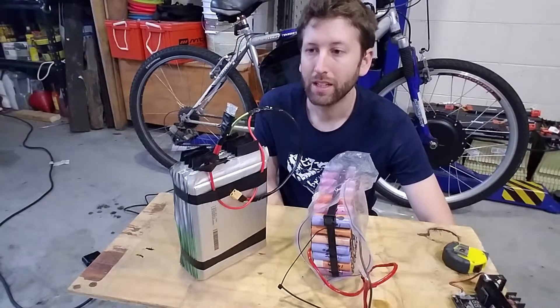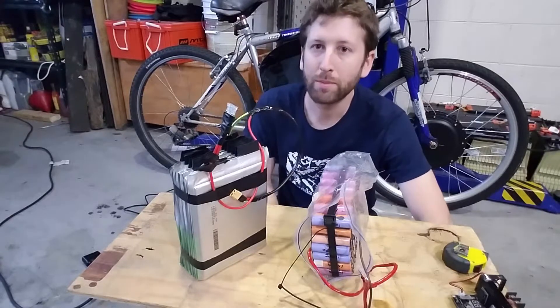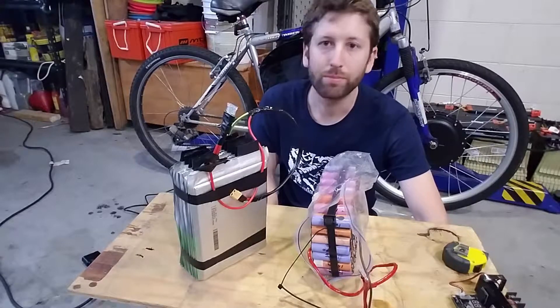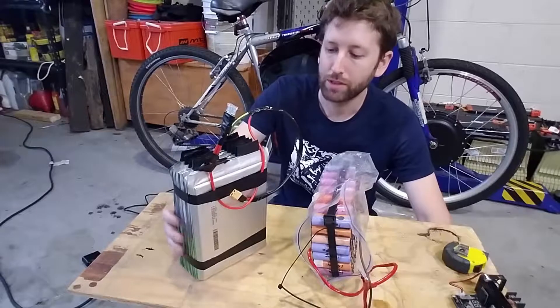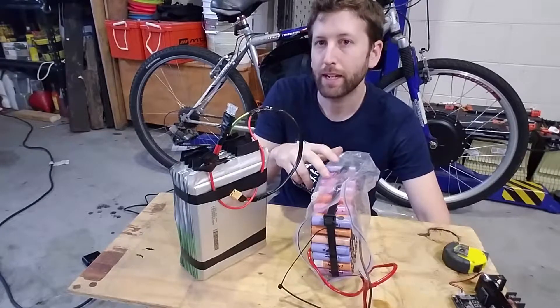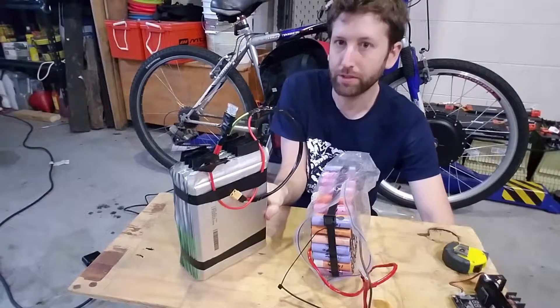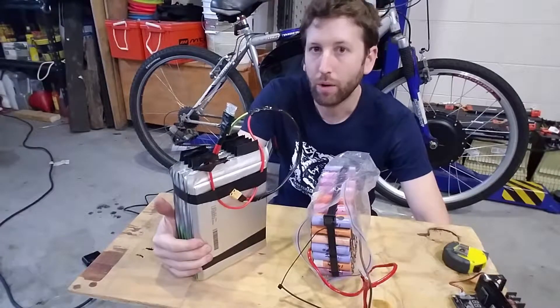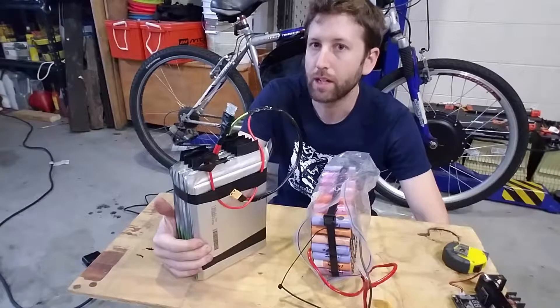If you know how to remove the speed limiter, please leave a comment — I will gladly turn this thing up to the moon. The older controller could go 31 miles an hour top speed, and this one has way more power and should probably be able to go 40 if not more. With the range of this pack — which is dimensionally just barely bigger, like 1 inch on all dimensions except the thickness — with three times more range, you could probably ride for hours, tens of miles.